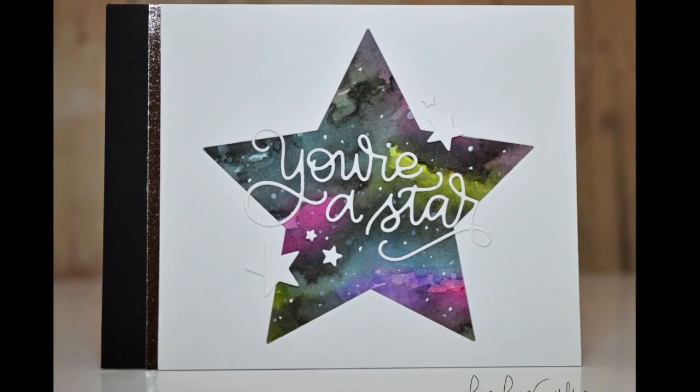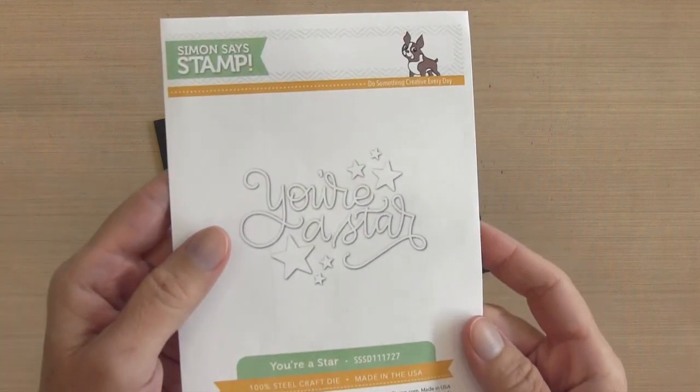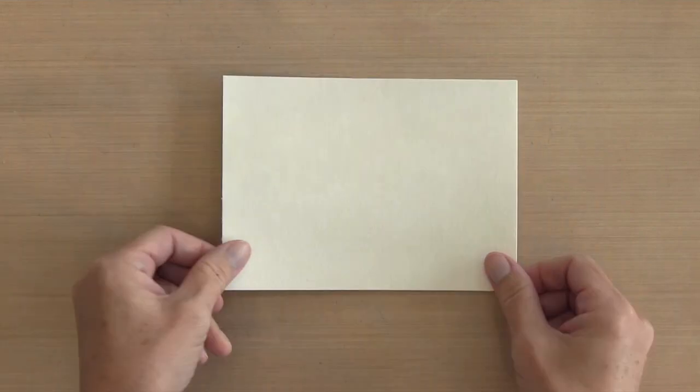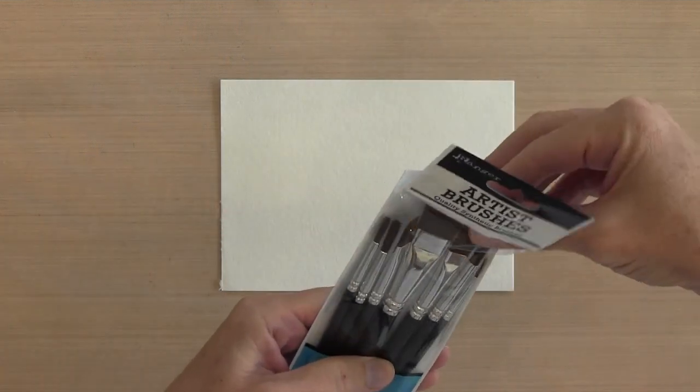Hi everyone, it's Darlene. Welcome back for another card video. Today's card is a galaxy card. I'm using this 'You're a Star' sentiment by Simon Says Stamp and my star dies by Stampin' Up, but you can use any star dies. I'm going to start with a piece of Strathmore 90-pound watercolor paper.